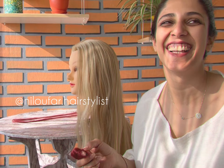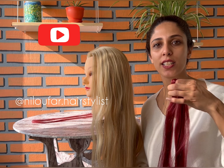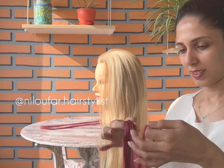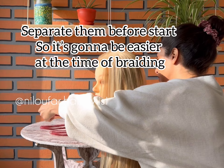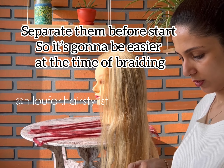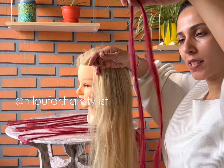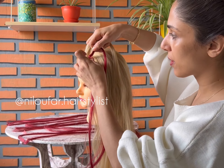Hello guys, today I'm going to do a queen braid with some hair extensions. Let's do a tiny piece of hair extension — I add it from the bottom.